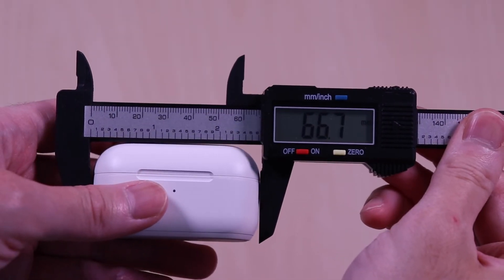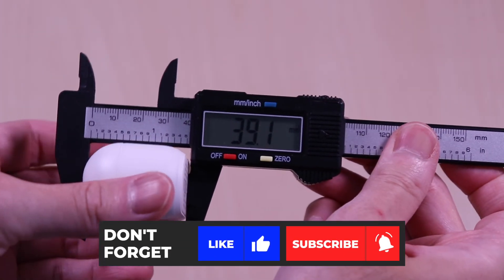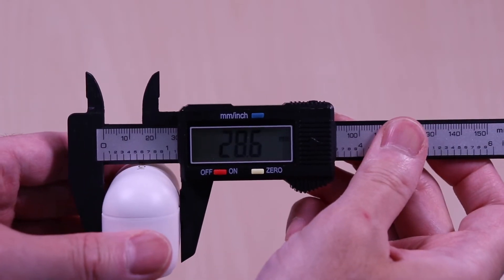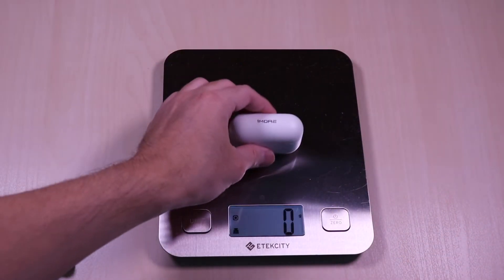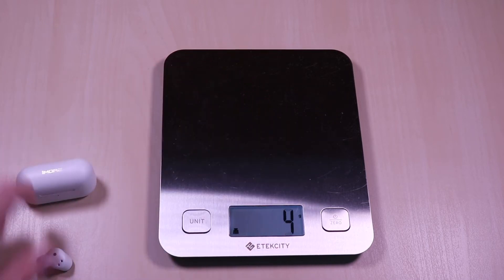The case comes in at 66 x 38 x 28 millimeters. It weighs in at 49 grams and the earbuds come in at 12 grams.